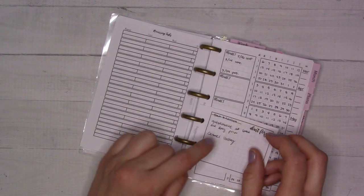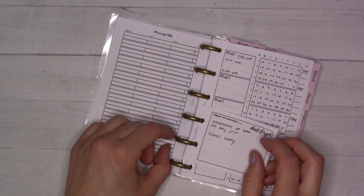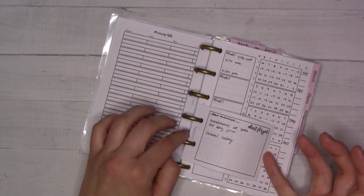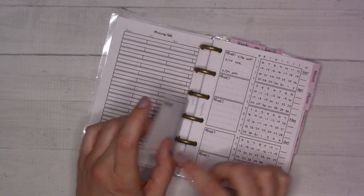There's a video linked on the product page for this insert — which is number 17 by the way — that will tell you exactly how it works in a little more detail.